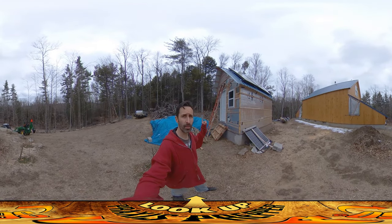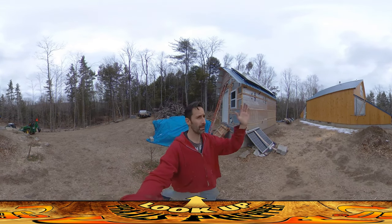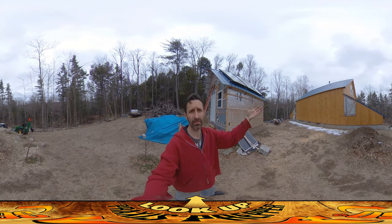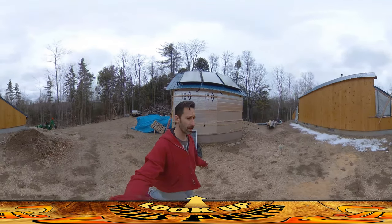Hey everybody, this is Praxis, and today I'm working on the electrical for the shed. I figured I'd go over it in some detail, because while I didn't really go into the individual circuits in the house over here — there were so many of them and they're so complicated — this is pretty simple. So I figured I'd just go over the electricity that I'm putting into the shed.